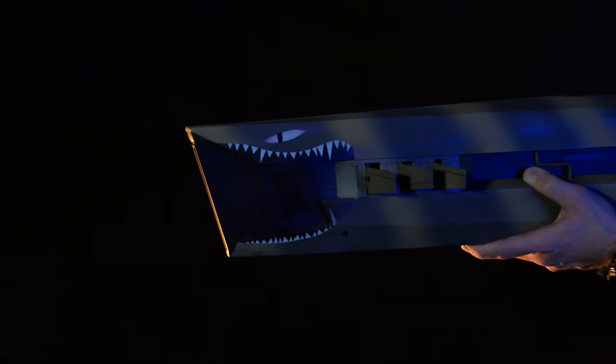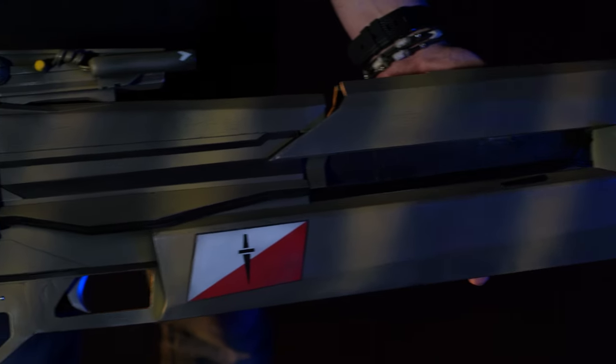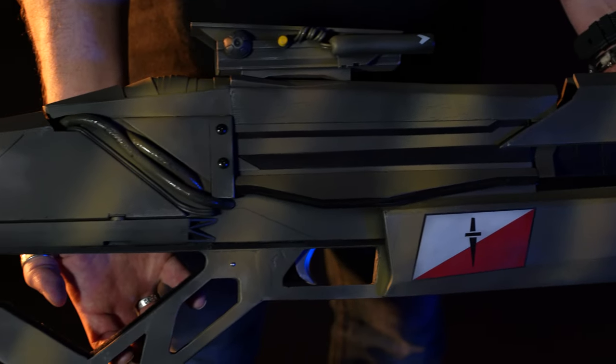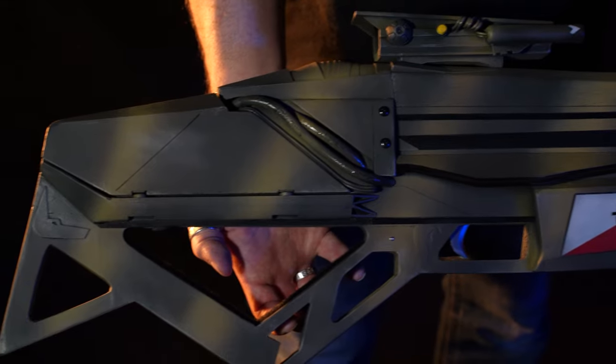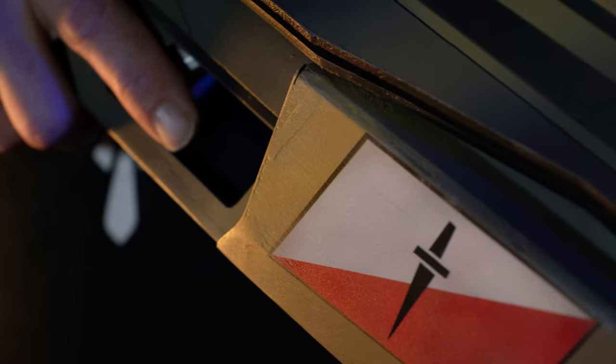It rapidly became apparent during prototyping however that the elastic material inside being used to power the gun was so strong that it caused the trigger to recoil back and give the user a dead finger. More than once the gun literally blew itself apart under its own power, so Abriel went back to the drawing board. Now the gun features a single shot with each priming of the mechanism.